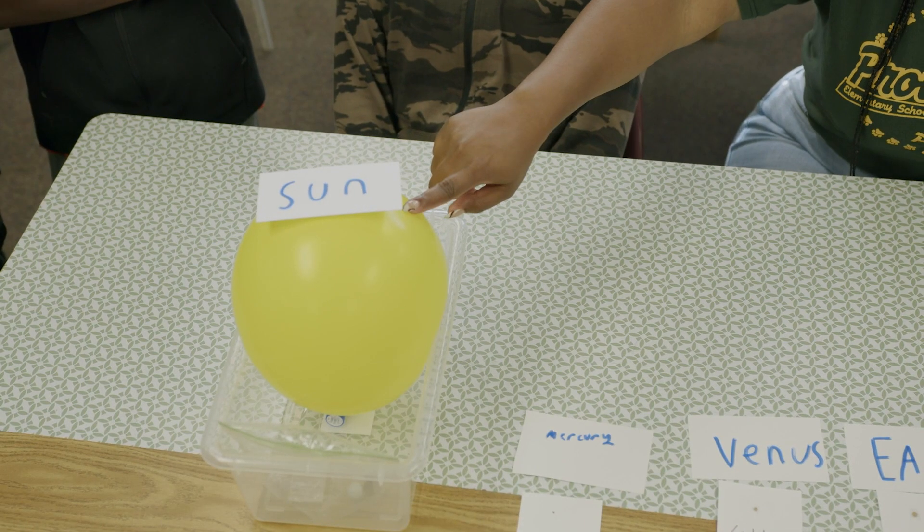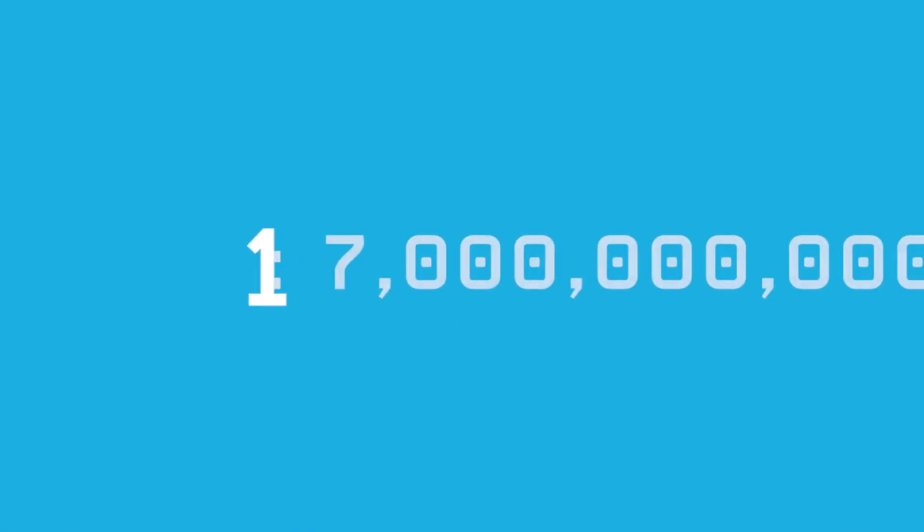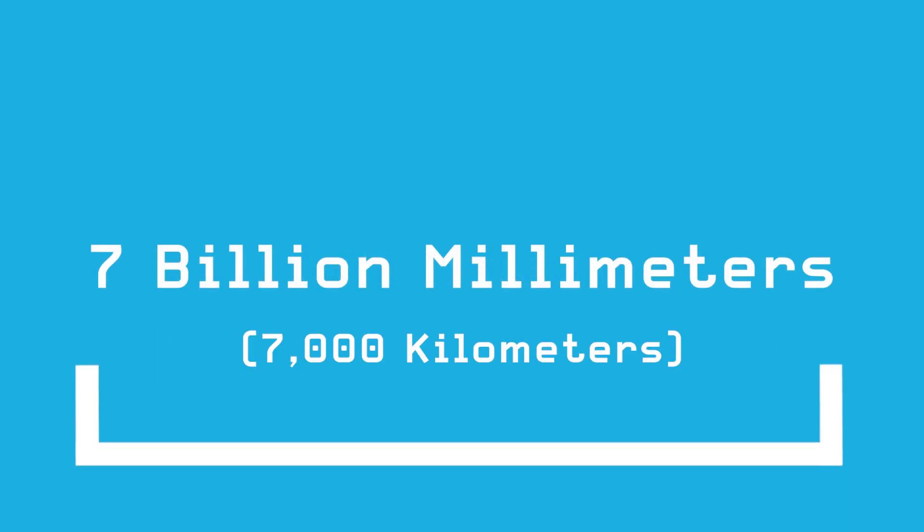To start, we will use the balloon as our sun. Everything else will be on the same scale. The scale we will be using is 1 to 7 billion. That means for every millimeter we use on our model, in real life it will be 7 billion millimeters, or 7,000 kilometers.